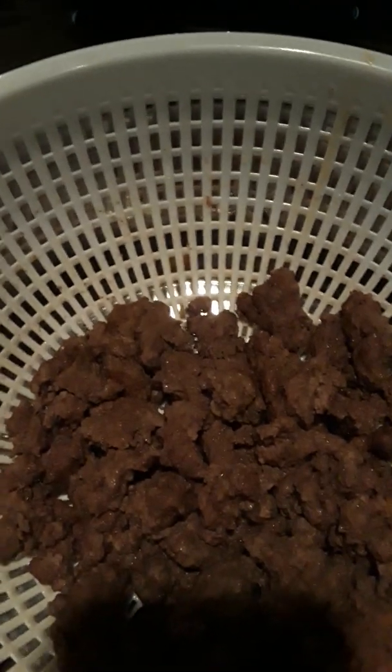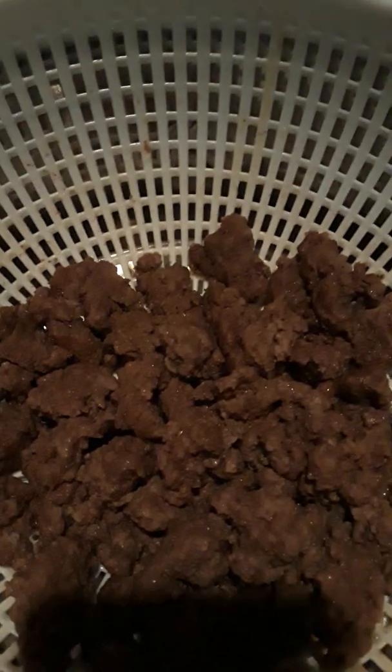All right guys, I already got done cooking the beef. You see right here — I went ahead and took out all the oils so there's no extra oil. I know it's not completely all out, but maybe at least 75 to 80 percent of the oil is already out, which will help you eat healthier.